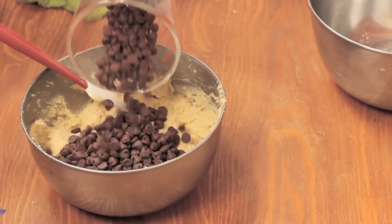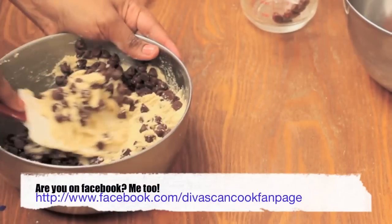Then we're going to add in all those chocolate chips. Don't be shy with these chocolate chips, honey — load it in there.